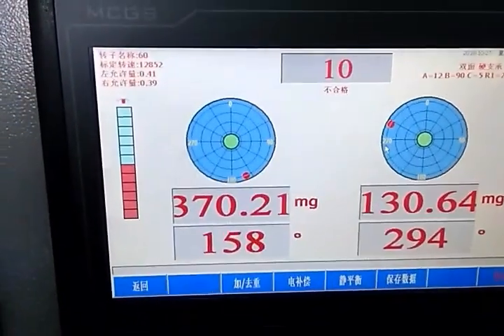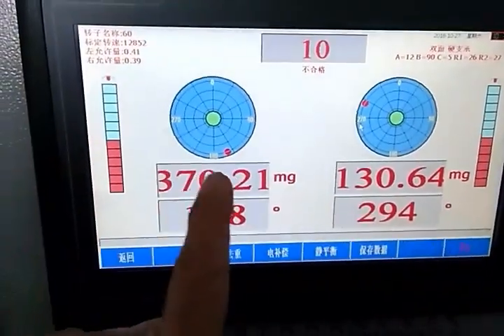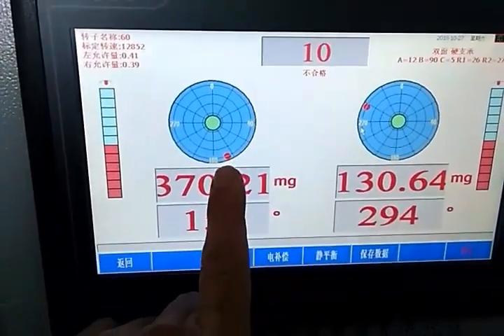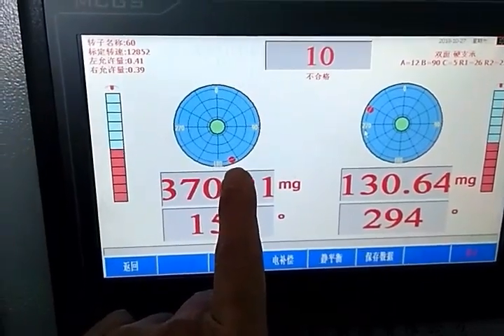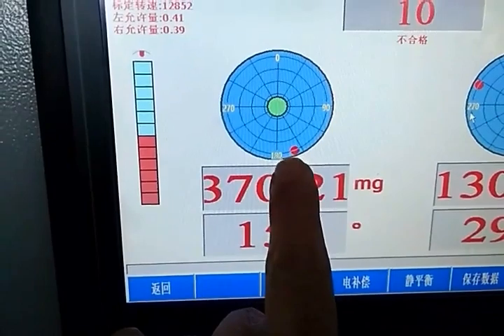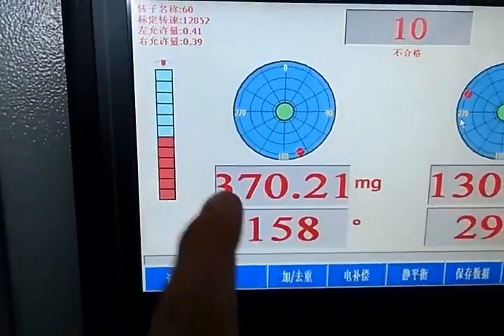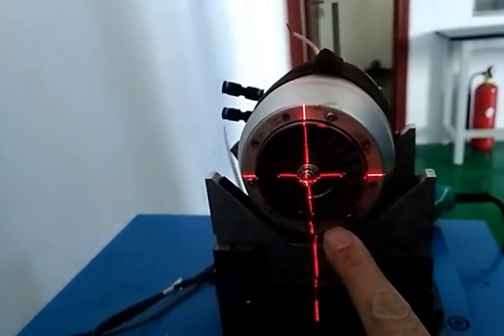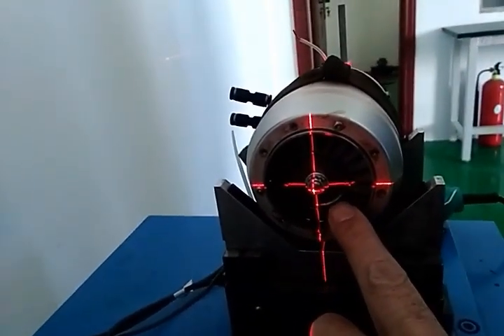First question: when you measure the unbalancing and the display shows the weight point at this area, that is about 180 degrees. You can see like this — 180 degrees is here. You must reduce weight at this point.